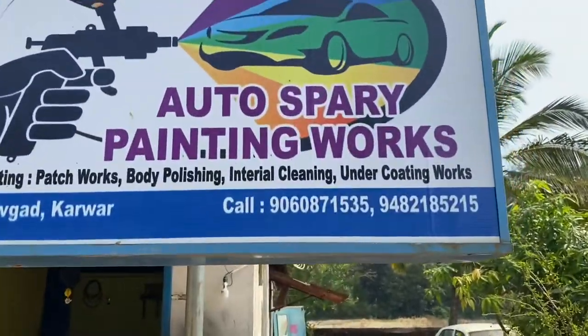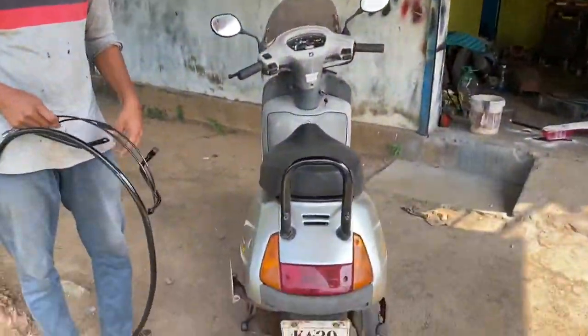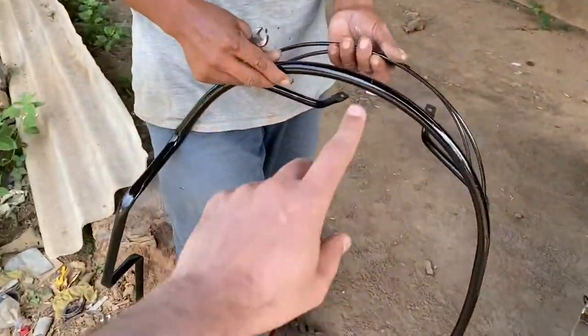Here is his phone number. I found this very reasonable and the job done is very nice. I am really happy with the way he has done the scooter guard.